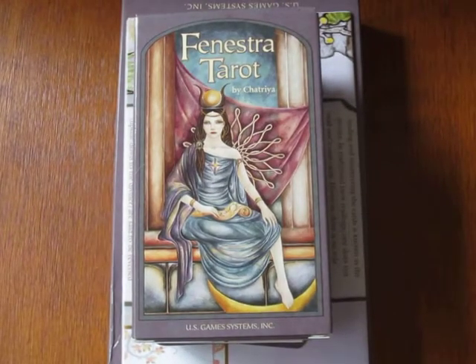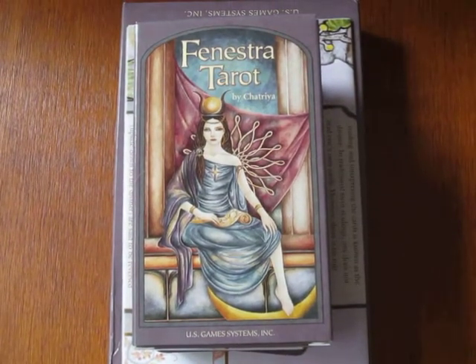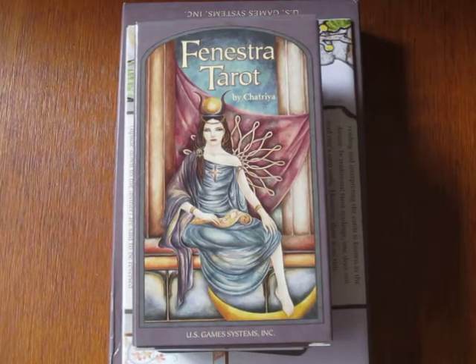Hi there, this is Tarazam and today we're going to have a card-by-card feature of the Finestra Tarot by Chatria, published by US Game Systems.